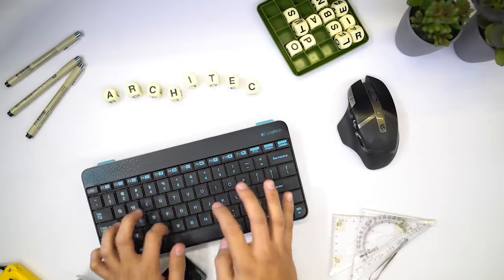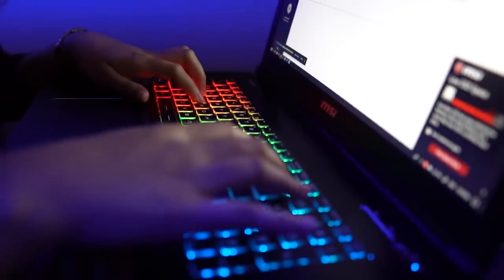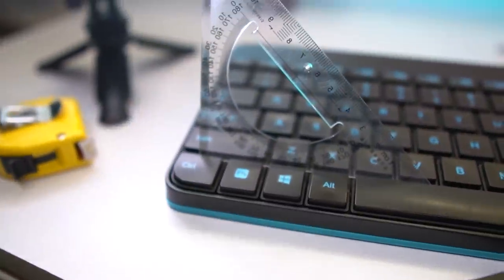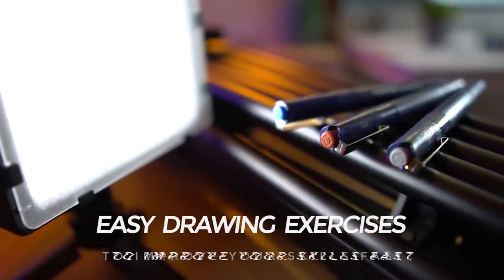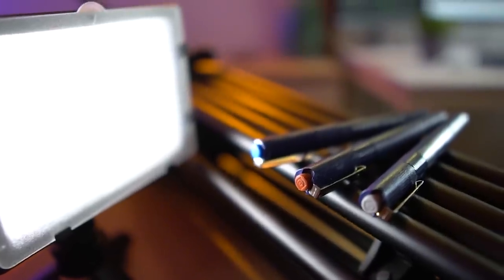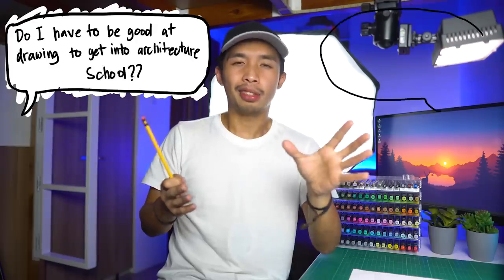Today, we are going to do some exercises to improve your freehand drawing skills. As an architect, drawing is one of the most important skills that we must have. Do I have to be good at drawing in order to go to architectural school? My answer to that is still no. You don't have to be good at drawing, but school will be much easier if you did know how to draw even just a little bit. In this video, I'm going to show you guys some of the practice strokes and drawing techniques that helped me improve my freehand sketching abilities really fast.